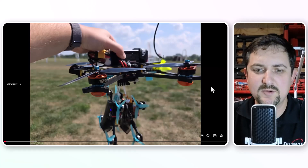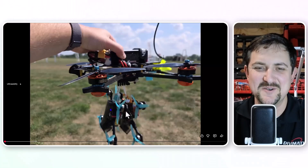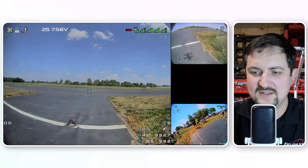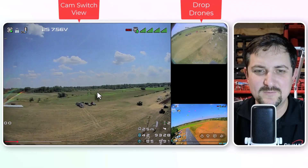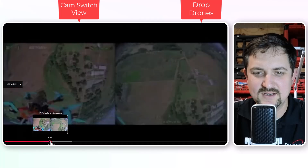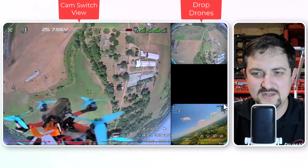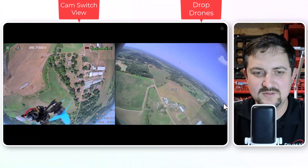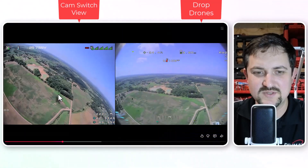So this is an example where we've got a camera facing downward and a camera facing forward, and then we're going to drop these two drones while we look at where they're dropping — just kind of a fun thing to do. On the right you can see the two drones we're going to drop, and here we're looking at the forward-facing camera of the main drone. I'll skip forward and we'll take a look at the drop. So switch, and it switches instantly, and then you can see we dropped that drone, and then we're going to switch over back to the main view, and it'll switch almost instantly.